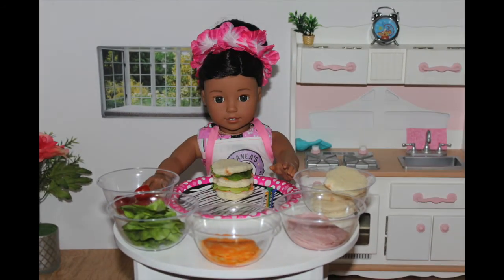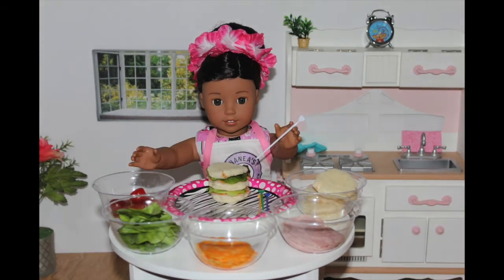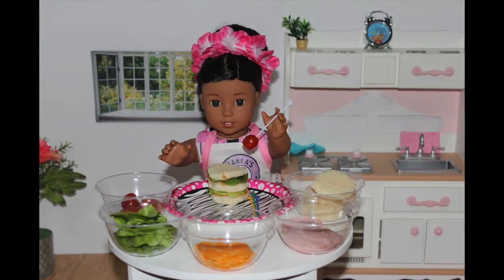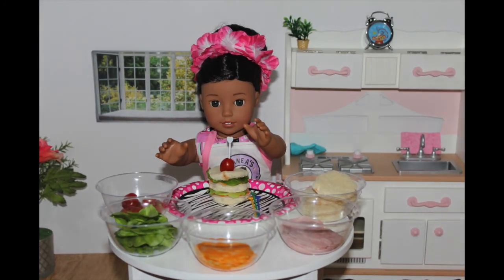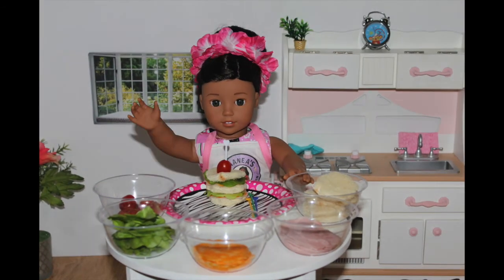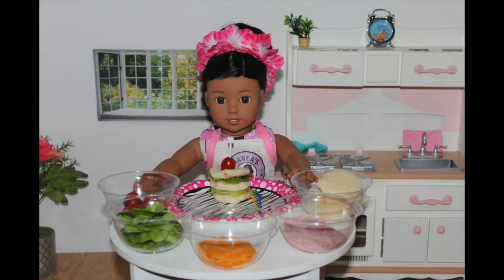What you're going to do is take a toothpick and place a tomato right through the center of the toothpick. Then, you're going to stick the toothpick into the sandwich. And voila! You have your very own small sandwich. Now, I'm going to make some more and show you guys what it looks like.